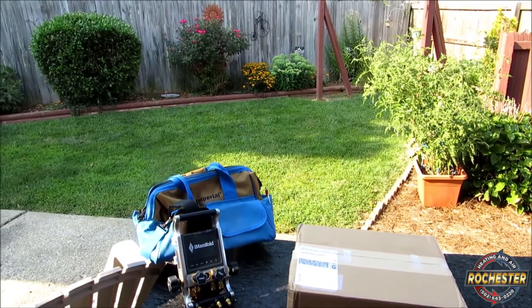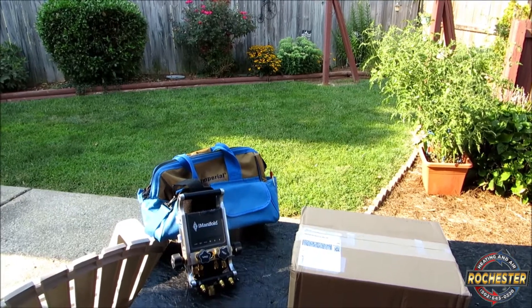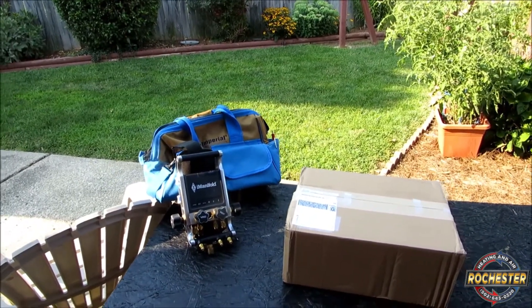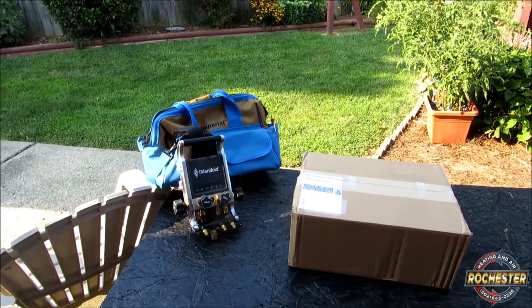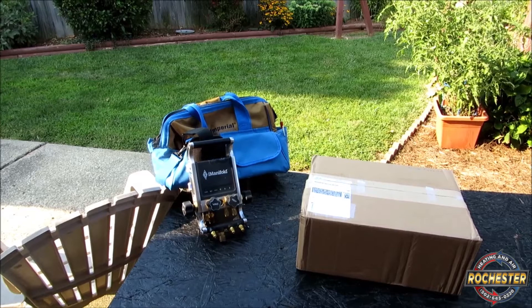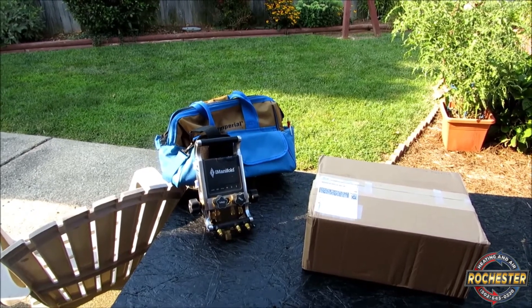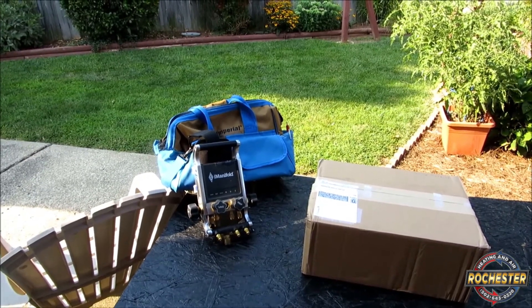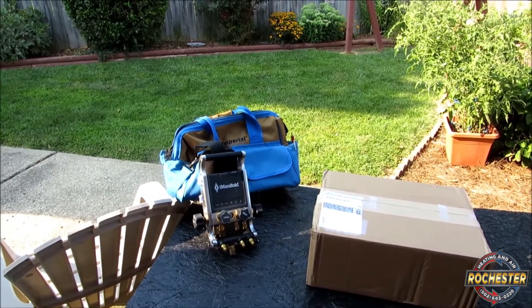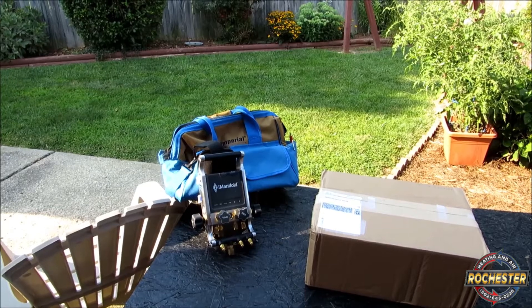Today we're going to shoot a little unboxing video. As you can see, I've got my Imperial, my iManifold stuff out here. Before we do the unboxing, I just wanted to say I appreciate each and every one of y'all watching my iManifold videos, watching me learn how to actually use the thing. And I'm still on a huge learning curve. I just wanted to give a shout out and thanks to all the fellas out here that are actually posting iManifold videos.